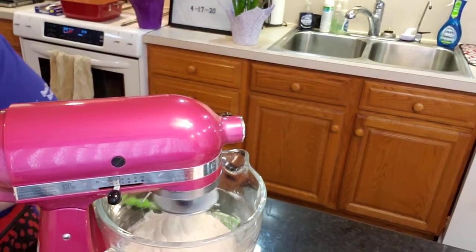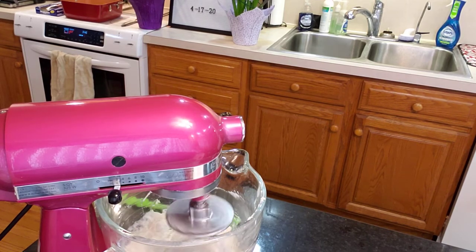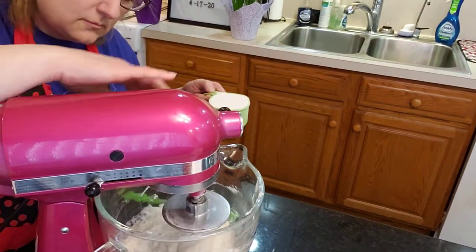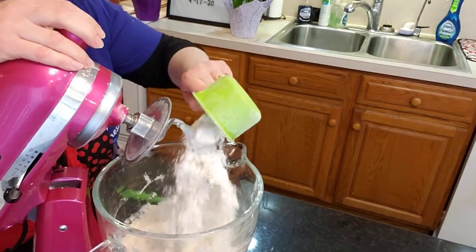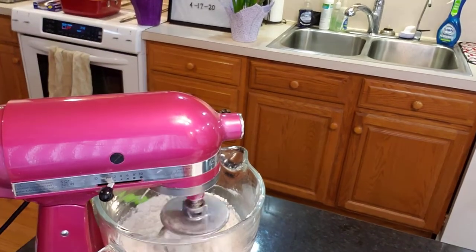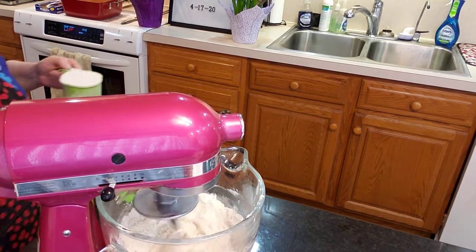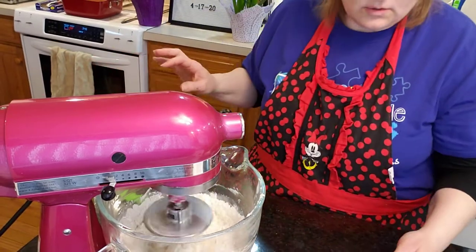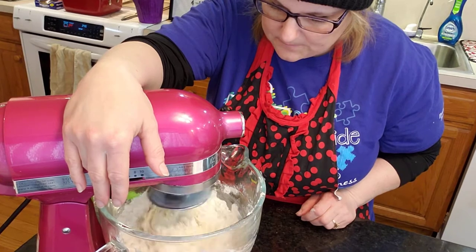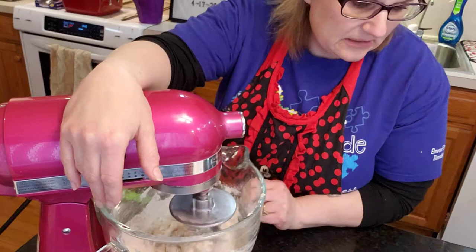Soft dough — we're going to add more flour; this will be four cups. I just don't want to forget how many I put in here. There's four. It says add six to seven total, so we'll see. It did say by the half cup, so if you're a rule follower, go ahead. I guess I'm not a rule follower at this point on baking — typically in life, I am.